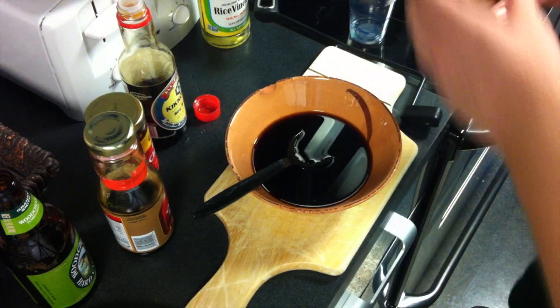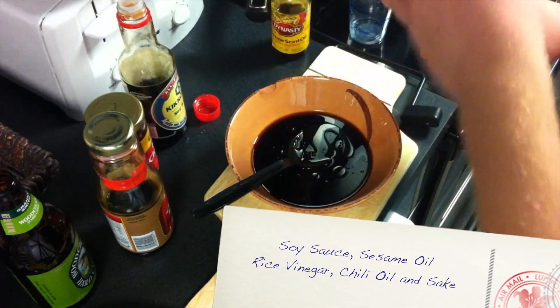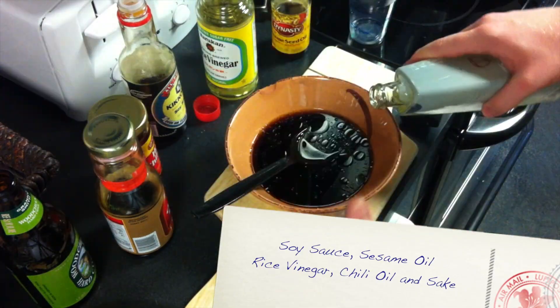While we're making the gyoza, we should make some sauce. We're going to take some soy sauce, some sesame oil, some rice vinegar, some chili oil, and sake. Get it mixed up in a bowl and wait for deliciousness.